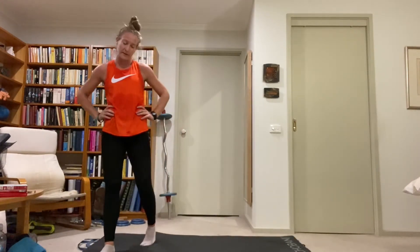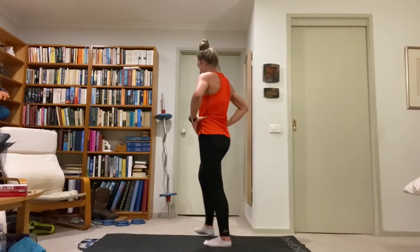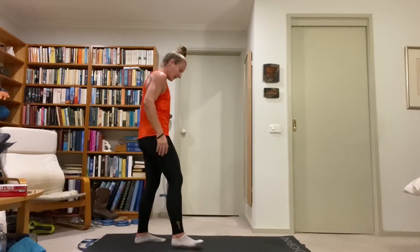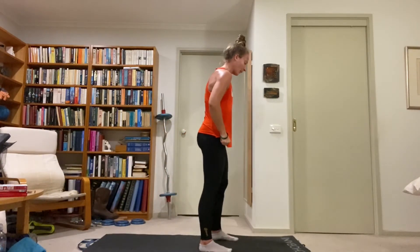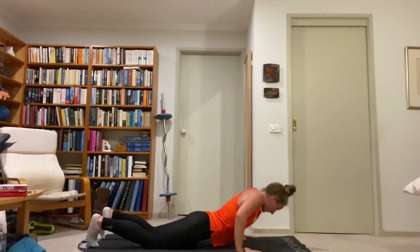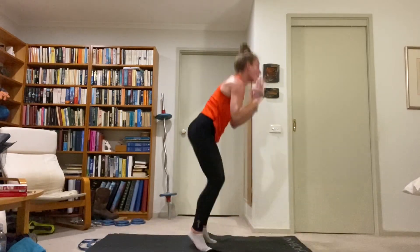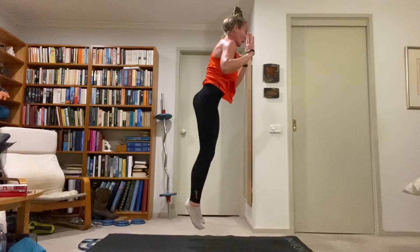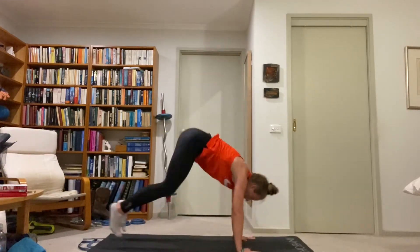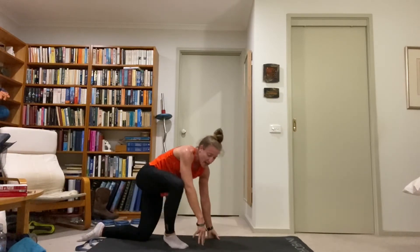Last exercise — chest to floor burpee. Remember to catch the hips in the plank before you drop, chest to the ground, and lift the hands. 30 seconds is all we've got, give it everything. Keep the chest up on the jump, lift the head, don't stay facing the ground. Good work, finish off — 10 seconds. All right, great work — we are done!